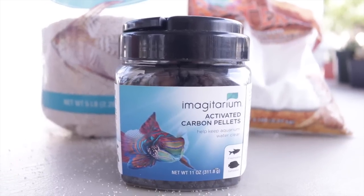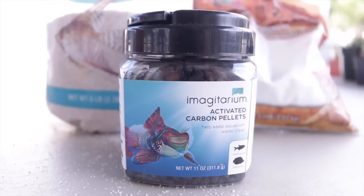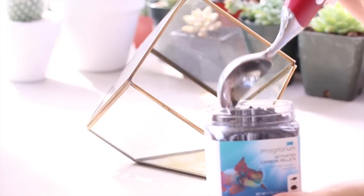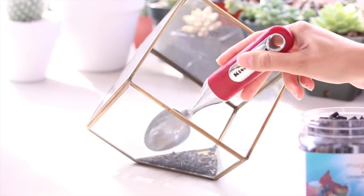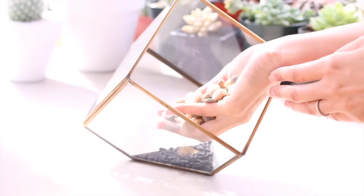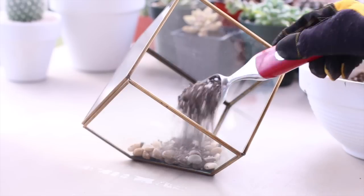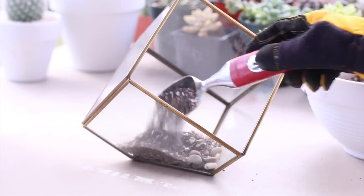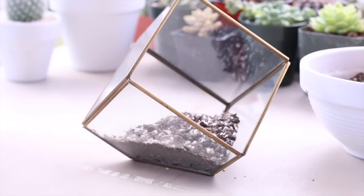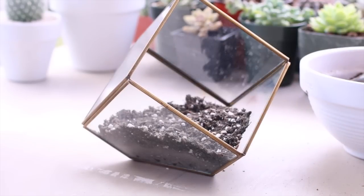Let's start adding in our layers. First we need a base layer for freshness — you can use activated carbon pellets or activated charcoal. You can find these at most pet stores in the aquarium section. Next we'll add a layer of pebbles to help with drainage. Now we're ready to add our layer of potting soil. You want a fast-draining cactus and succulent potting soil from any garden center, or you can do your own mix at home — I have a DIY video on that which I'll link below.